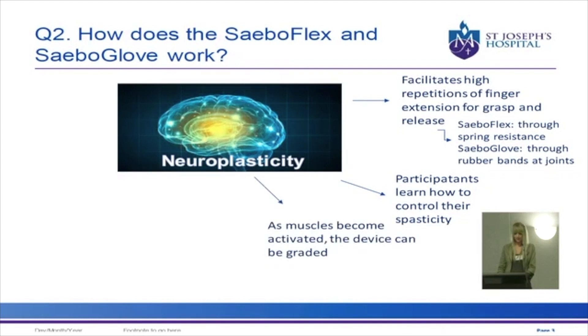As the stroke survivor's finger extensors become stronger, the assistance provided by the SABO Flex or Glove in helping the fingers to open can be graded so the patient learns to do more of this themselves. The SABO Flex allows only gross grasp and release of the SABO balls to increase the repetition of finger extension, however the SABO Glove allows for more individual finger movement and as such the participant can work more on their fine motor tasks such as using their pincer grasp.